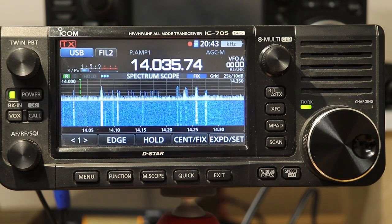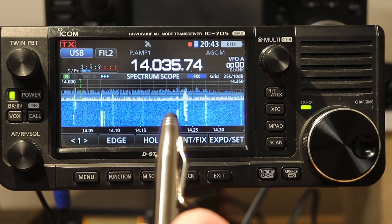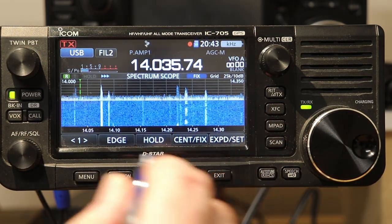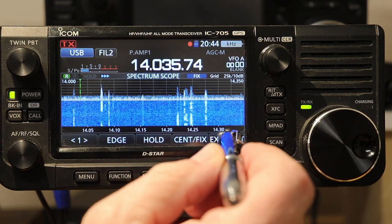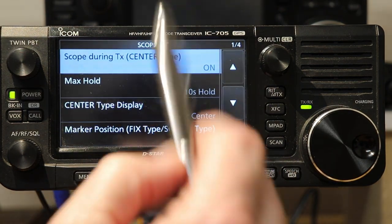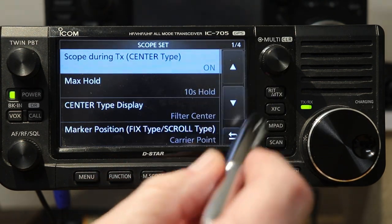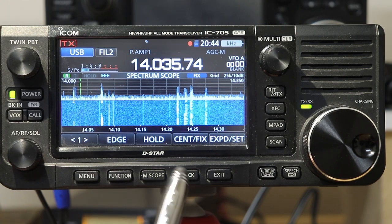Now let's take a look at some of the settings you can change, because frankly I don't like all of the default settings. They have their place and this is really very much a personal preference thing. In order to change the settings on the scope, we press and hold the Expand Set button, which takes us into the scope settings. The first setting at the top is Scope During Transmit Center Type, and that's set to on by default — meaning what is the scope going to do while I'm transmitting, and that's only in Center Mode.